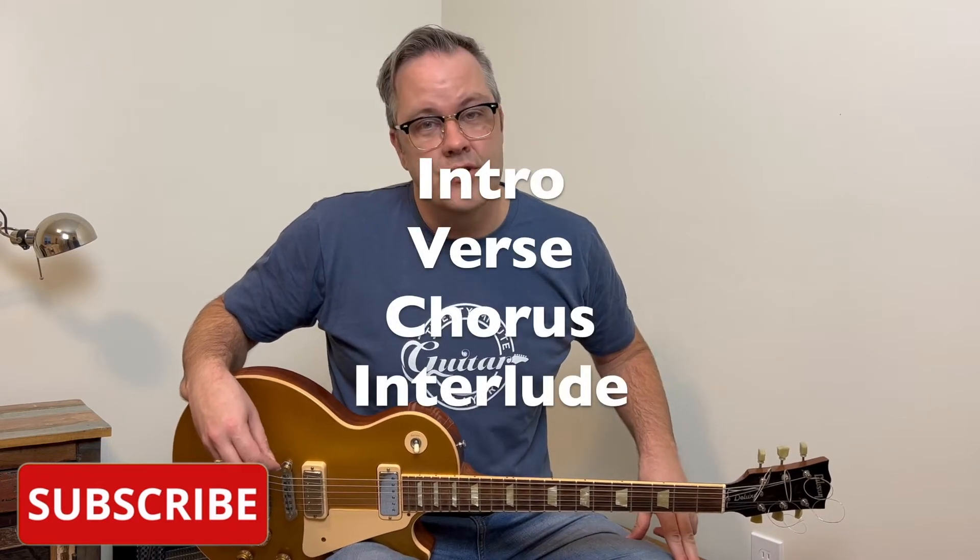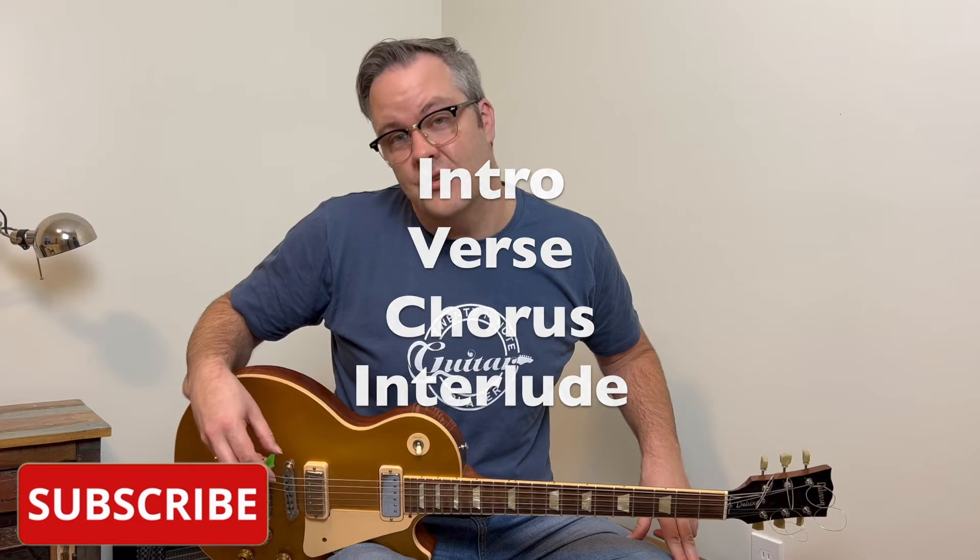There are actually only four simple sections: an intro, a verse, a chorus, and an interlude. Let's check out what it looks like on the guitar — it's actually really easy to play and you'll be sounding amazing in no time.